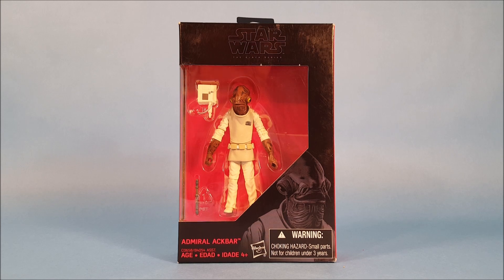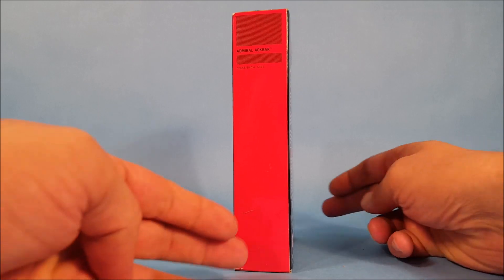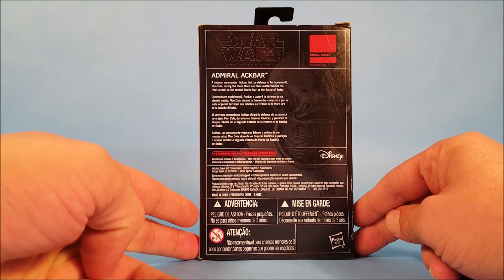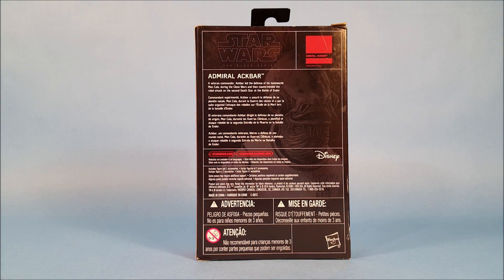Alright everybody, here we are today with a three and three-quarter inch Black Series Admiral Ackbar. We're going to unbox this guy today, but let's quickly spin the packaging around. There isn't a whole lot to these — the packaging for these little Black Series figures just has another picture on the back and a description of Admiral Ackbar, which I'll go ahead and read to you.